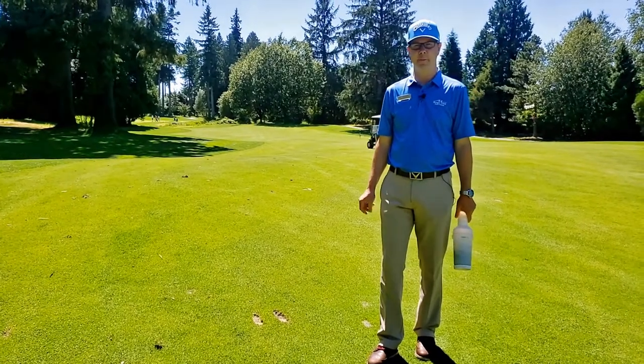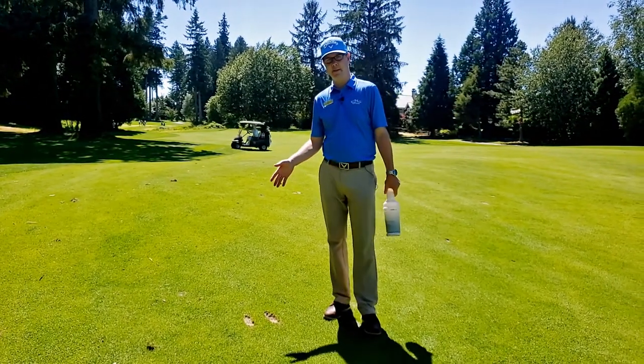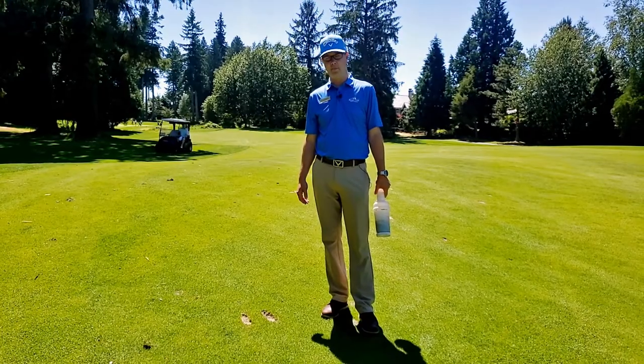Hi, welcome to Morgan Creek Golf Course. My name is Tom Dalton. I'm the Director of Golf Operations. Today we're going to talk about divots and doing your part to help out with the healing of the golf course.